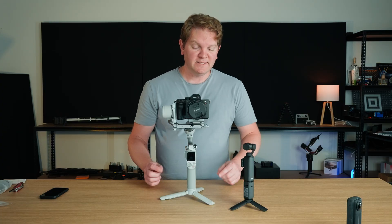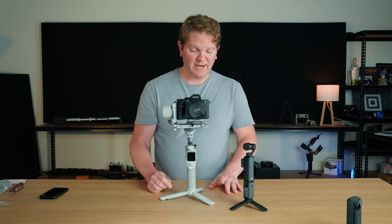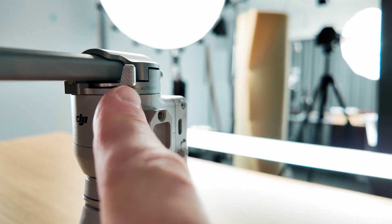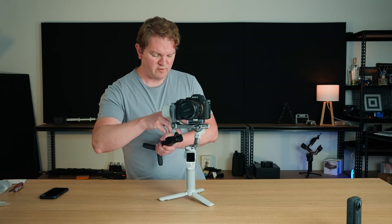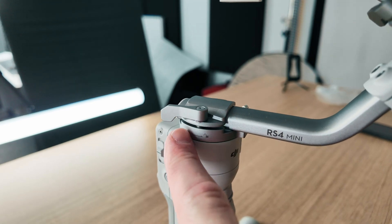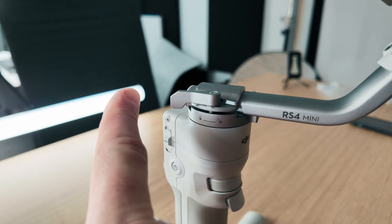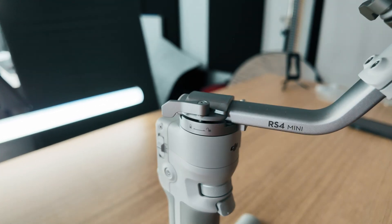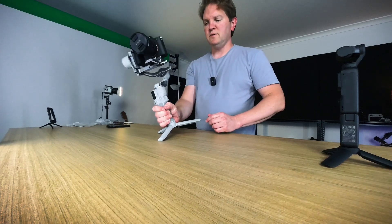The final axis to balance is the pan axis — this is the one that connects onto the gimbal handle. Unlock the pan axis by clicking this button and you can see that it rotates around. To balance this, unlock this lever and push this arm forwards or backwards to get it balanced. I'm going to hold the bottom and tilt the gimbal forwards.